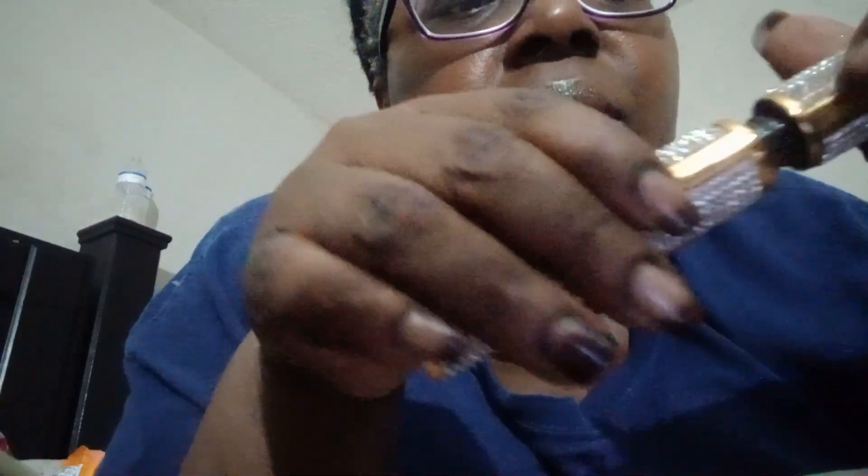Okay, so here we have — y'all, my gel manicure is still holding strong, but not as well as I thought.